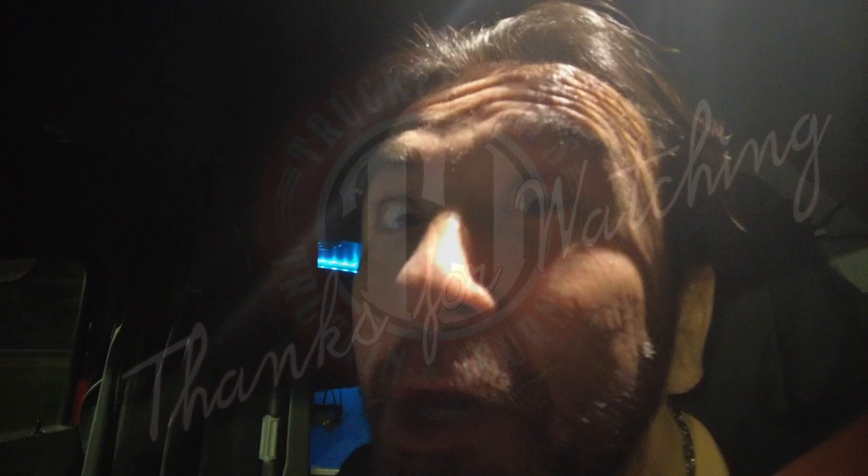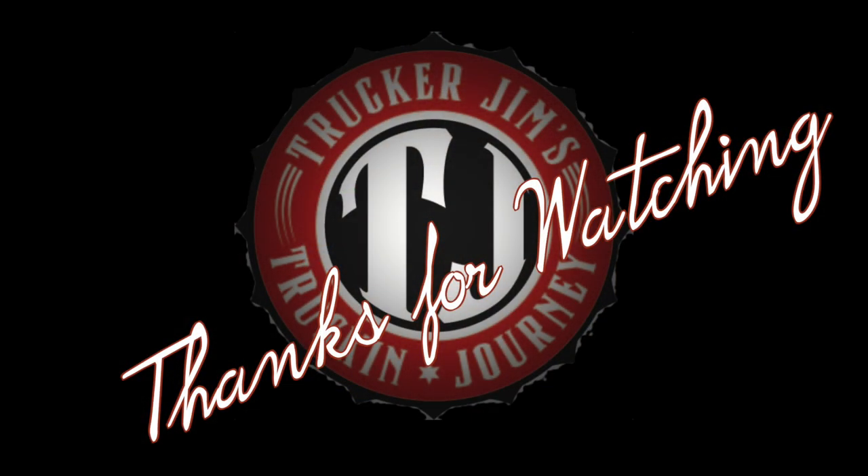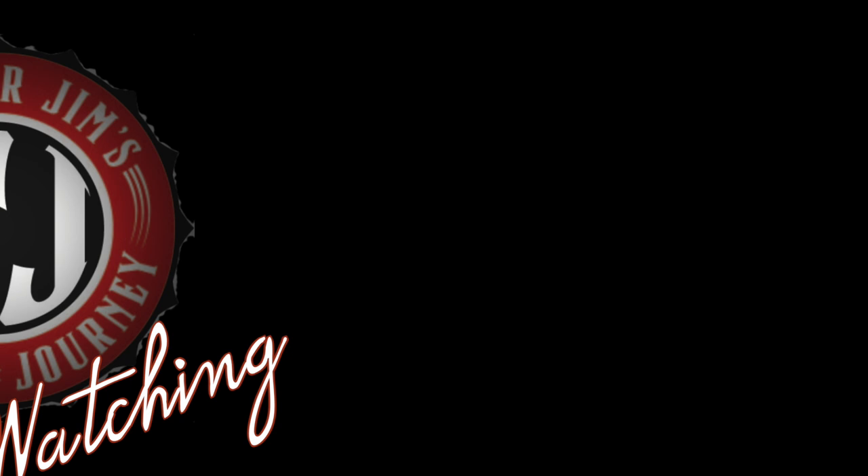I'll see you all in the next video. Until then, be safe out there and keep on trucking!